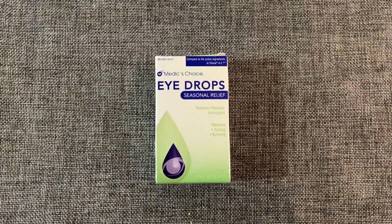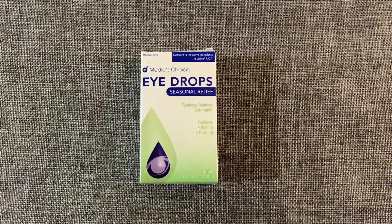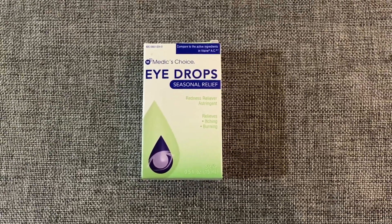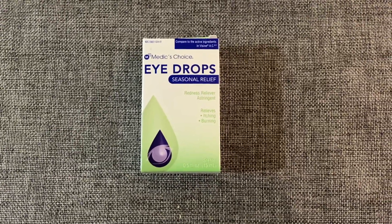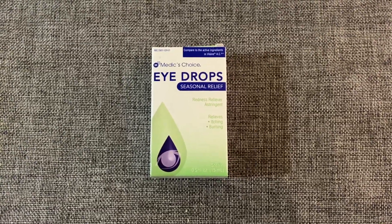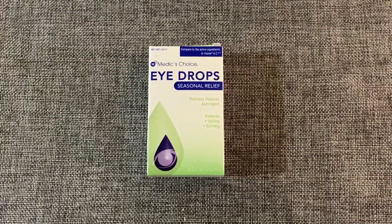We're almost at the end — just a couple more items. I picked up these eye drops from Medic's Choice. These are fantastic. I do suffer from very dry eye, so as soon as I wake up in the morning I use an eye drop just to lubricate my eyeball. These were great — they do exactly what I need them to. I recommend them. This came from an American Dollar Tree, by the way.